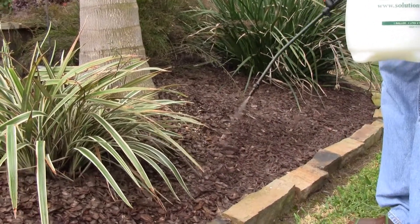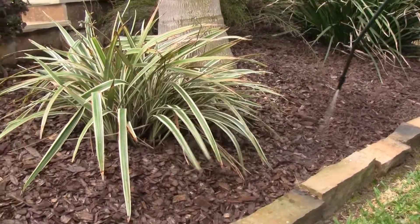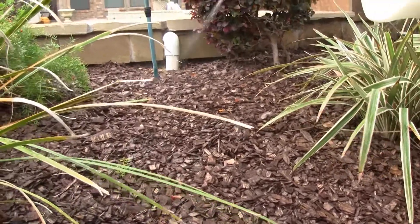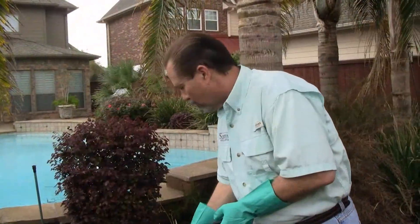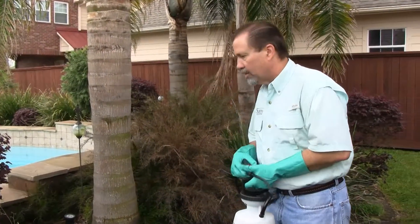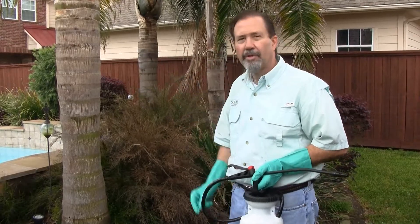We want to spray to wet. What's really neat about this product is that once you're complete, usually you have control within a matter of several hours. Give me just a minute — I'm going to go ahead and finish up this flower bed here, and I'll be right back with you.